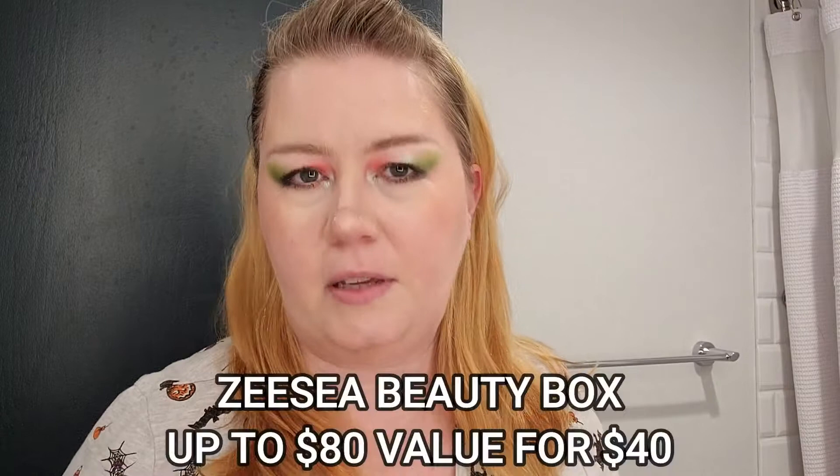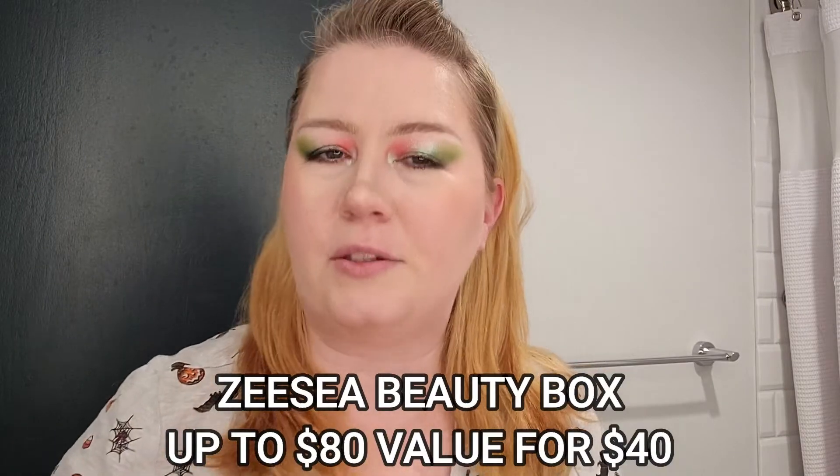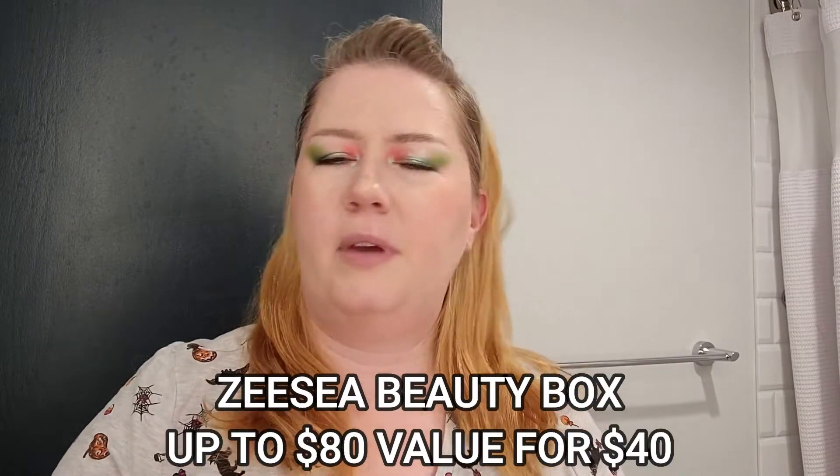Hello everyone, Kristen here. Today I'm going to show you what I got in my ZC makeup subscription box. I've already had this for like a week or something — my god, it's like I just got last month's. I didn't even have time to cancel it. This is so weird. This is a $40 subscription, I believe. I don't remember if there's an extra cost for shipping, but I do get it pretty quickly — I feel like they must have it warehoused in the States.